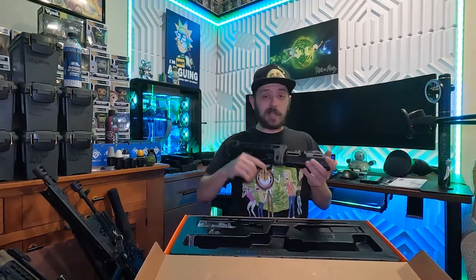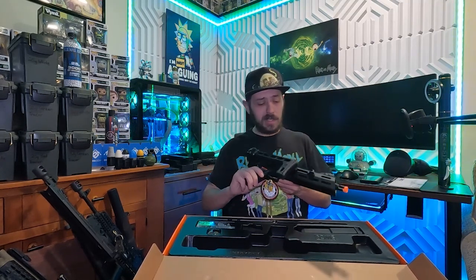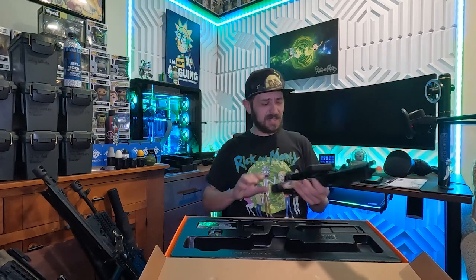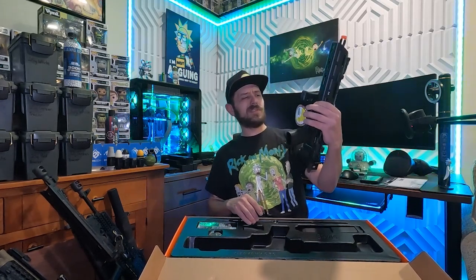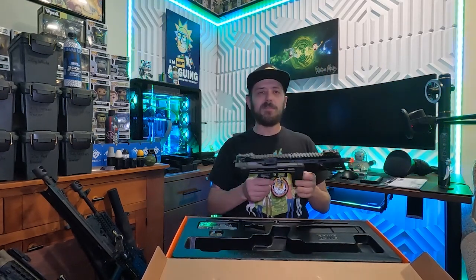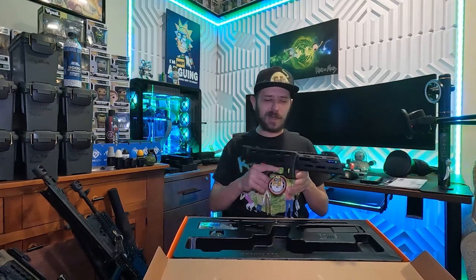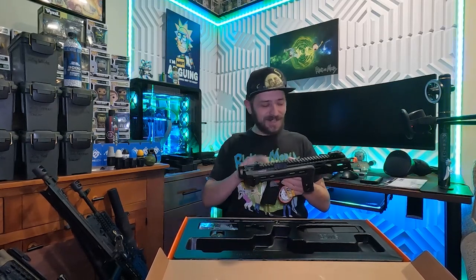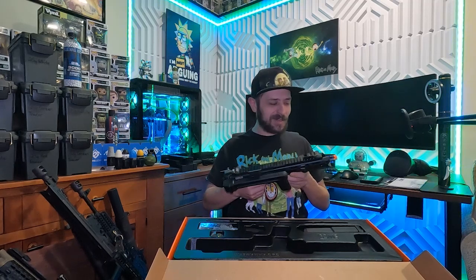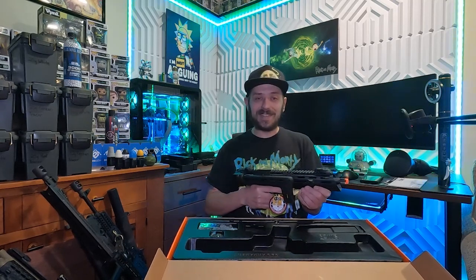Thank you Cisco, thanks Airsoft GI, thanks everybody for watching — hope you enjoyed. This will be fun to get out and shoot; we'll definitely bring it out for some indoor play. It makes me question whether I want to run this as a backpack gun instead of the MP5K — maybe, but it might still be cold so I might have to wait until later in the year. Either way it'll get some use. Don't forget to like, comment, subscribe — all that good stuff that feeds the YouTube monster. Have a great night everybody, bye!